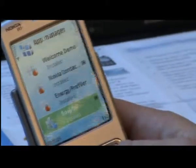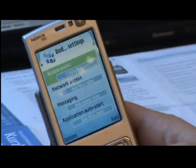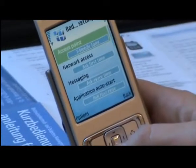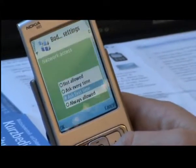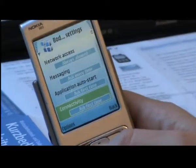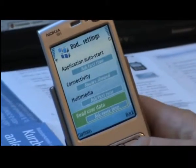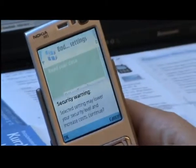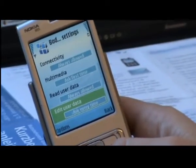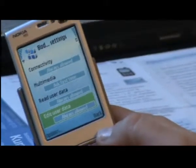In this case it was in Systems and Application Manager. We go to BodyTel to change its settings and open it. There are a few things we need to adjust. First, I can choose the access point — my provider is T-Mobile, so this is already correct. Network access is at 'ask first time' — we set that to 'always allowed'. Connectivity — also set to 'always allowed'. Read user data is on 'ask every time' — we set that to 'always allowed'. We confirm the security warnings. Edit user data — we also set that to 'always allowed'. And that's it. Now we go back.